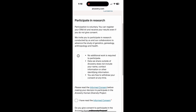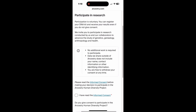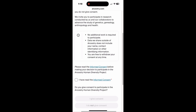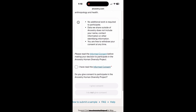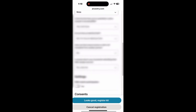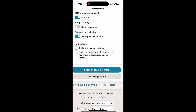And then whether or not you want to participate in research — that's another choice you have to make. I did give consent on that. Then it gives you a summary of your data to validate, and once you've validated it, you can say 'looks good' and register. And that gets you registered.